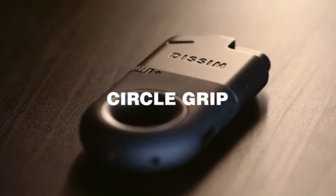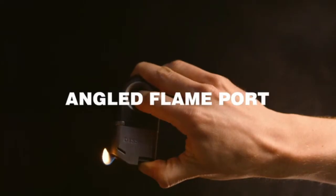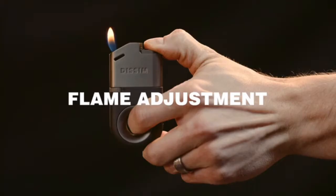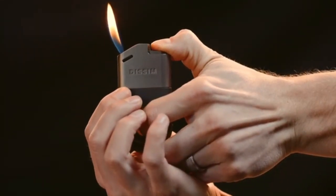Our patent pending circle grip allows for igniting in the upright or inverted position. While inverted, the angled flame port creates a natural and ergonomic hand position to easily direct the flame where you want it. The flame adjustment wheel makes it easy to set the perfect flame height.